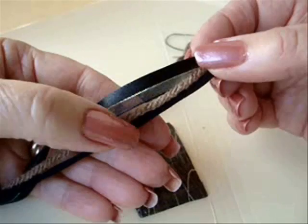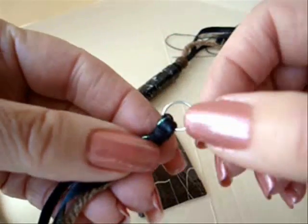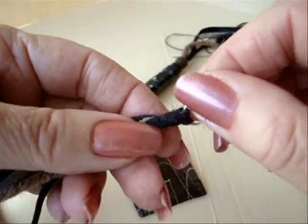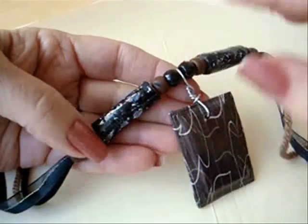For the necklace, I took a ribbon, yarn, and just a stretchy strand, and grouped them together. On the end, I placed a jump ring, folded this over, and then whip-stitched around. Thread all the beads onto your cord first.